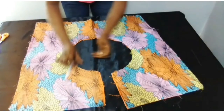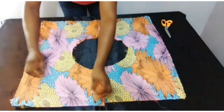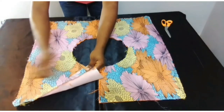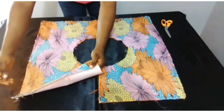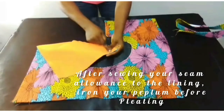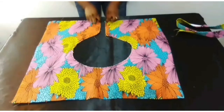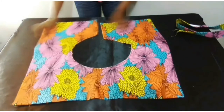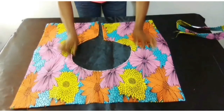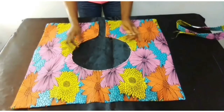Before you sew your seam allowance to your lining, don't forget to notch your seam allowance first so that your work will be neat. I've sewed the seam to the lining all around. After sewing, I joined this part — this is where the zip will be seated. Then I sewed this part just to secure the waist.